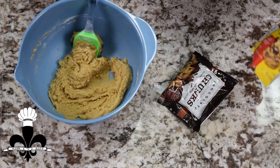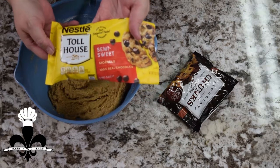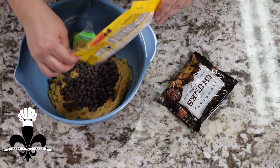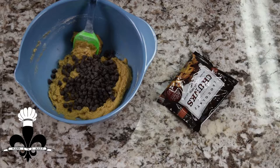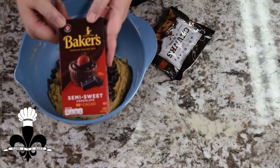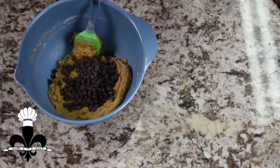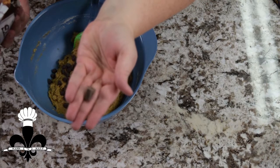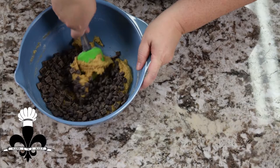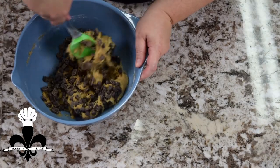At this point we are going to add our chocolate chips. I am using these semi-sweet morsels — this is four ounces, it's a little bit less than a whole bag. You can use milk chocolate, dark chocolate, whatever you want. I normally use this Baker's baking bar and just chop it up with a knife, but at my local Dollar Tree I discovered these semi-sweet chunks. Look how cute these things are — they're little squares, just little chunks all ready for you. So this is a four ounce bag, and you're just going to incorporate those into the dough.